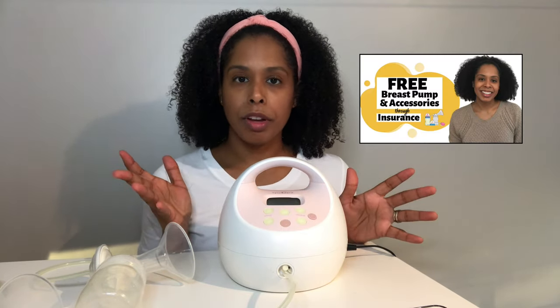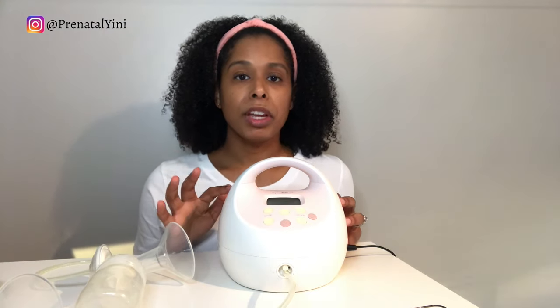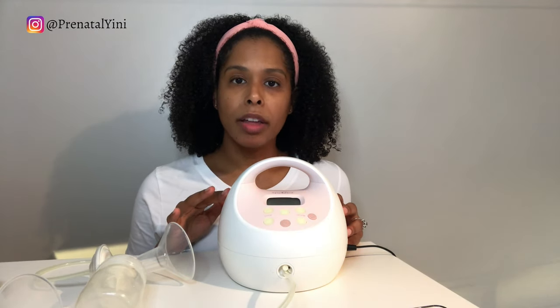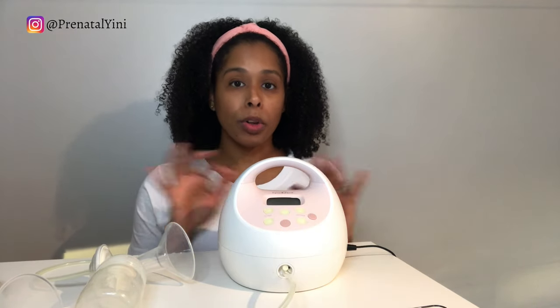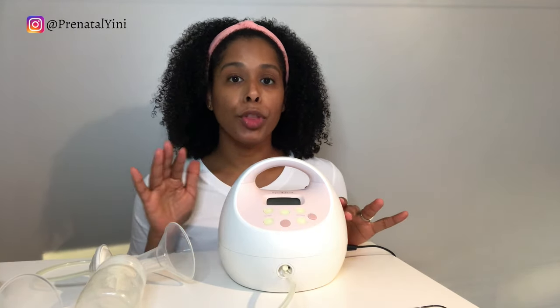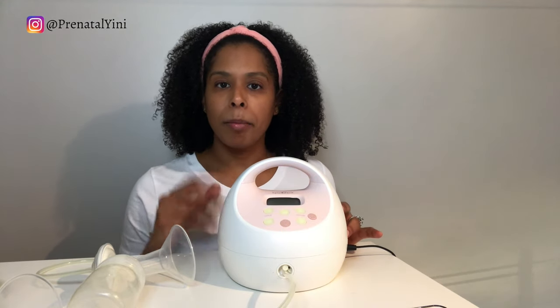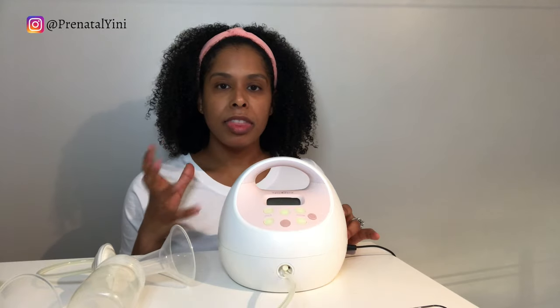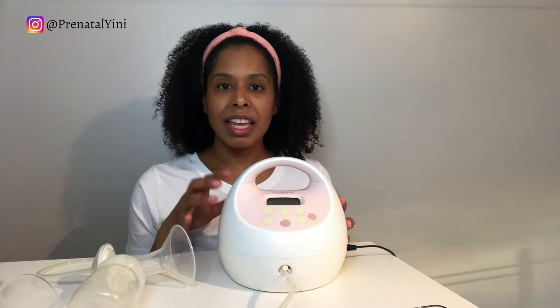They're widely available through insurance, have a good reputation, and a lot of moms recommend them. The Spectra S2 and S1 are equipped with a safety feature — the pump will automatically turn off after 30 minutes. They also have a two-phase expression mode that mimics a baby suckling at the breast, which helps in getting the most milk out.